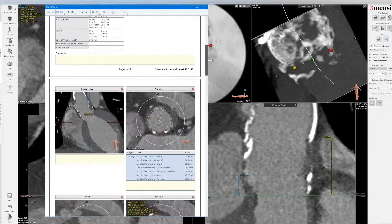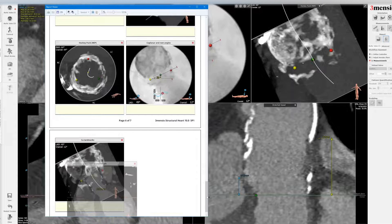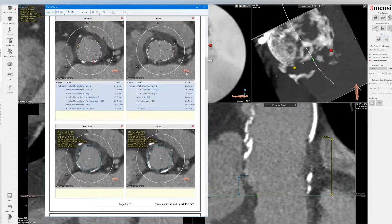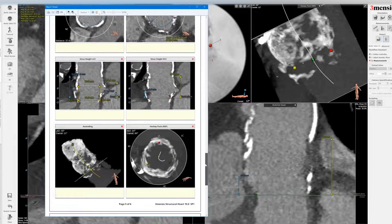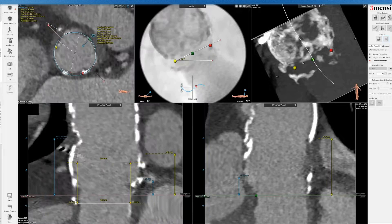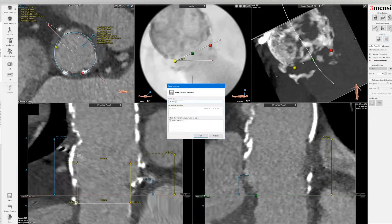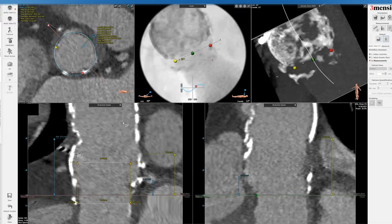Let's take a look at the report. I'm going to move the septal length image all the way to the bottom just to keep the report consistent. You can see this is almost a native anatomy evaluation — you have the annulus and LVOT, then the one-millimeter segmentation to look at root morphology, the left and right coronary height, the hockey puck view, and then the septal length. You can save this and share with your heart team. I hope this is helpful in terms of homograft evaluation for valve-in-valve TAVR. You need to know the root size, LVOT information, and plan accordingly for size, implant strategy, and coronary obstruction risk. I hope this is helpful — we'll see you next time.